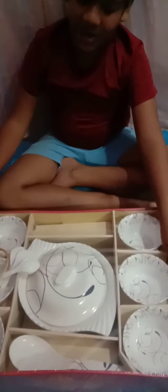Now let's unbox this. I'm going to show you how to do this. Wow!